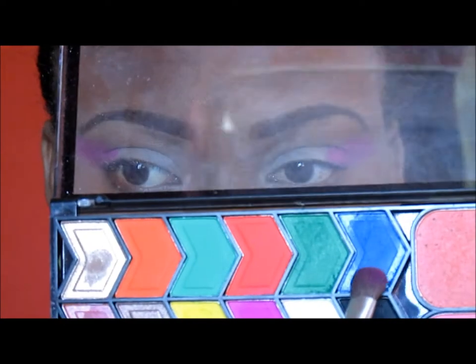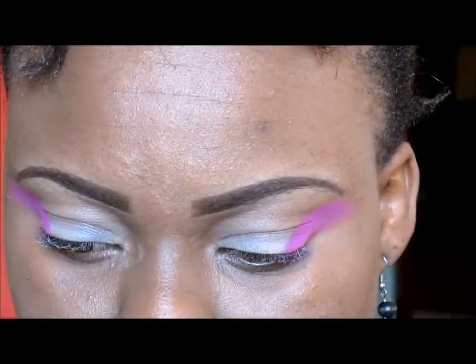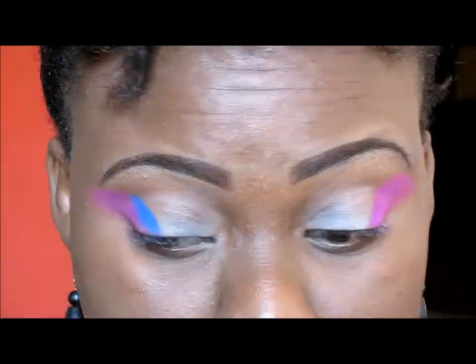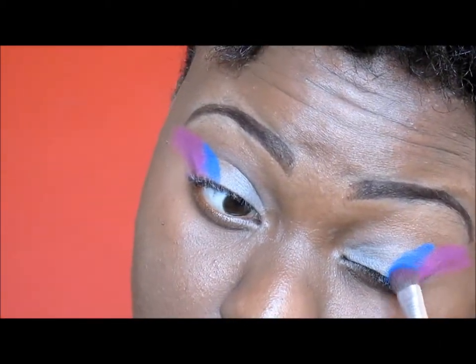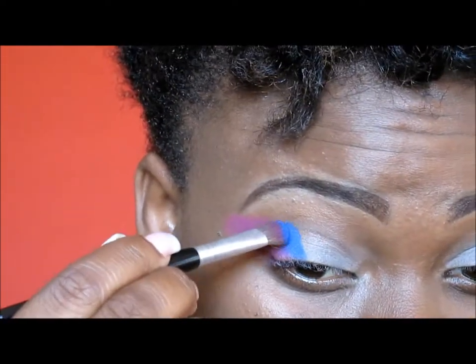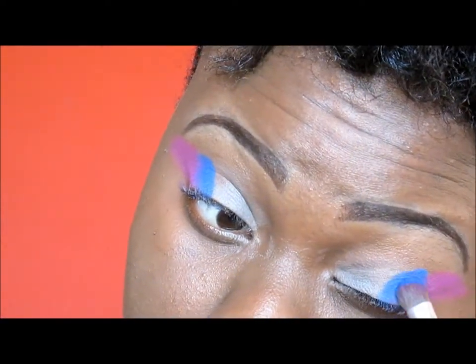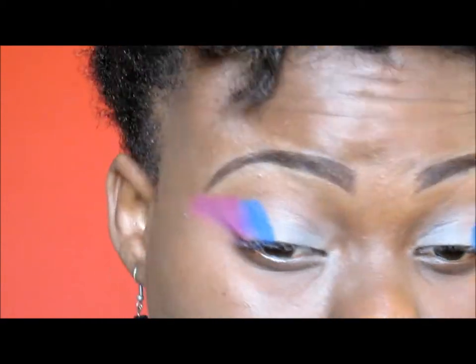From the same palette, I'm going to take that bright blue that has a bit of shimmer in it, and I'm going to pack it on beside the pink I already added to my lids. I'm packing it so that the colors remain strong and vibrant and do not fade.